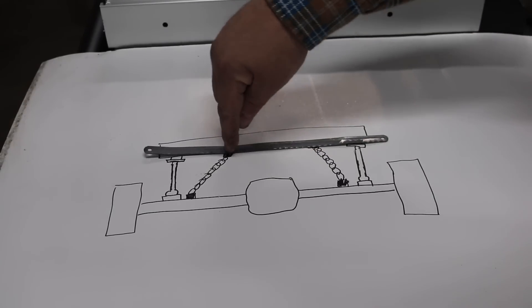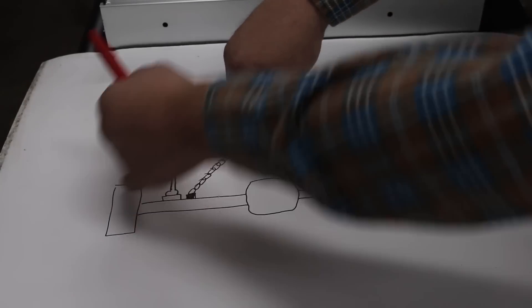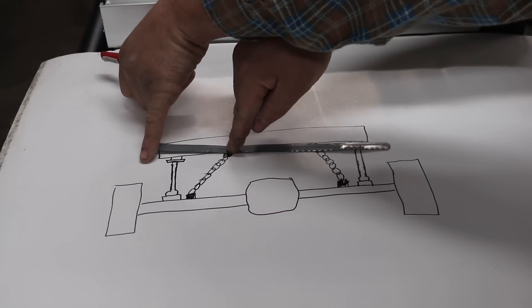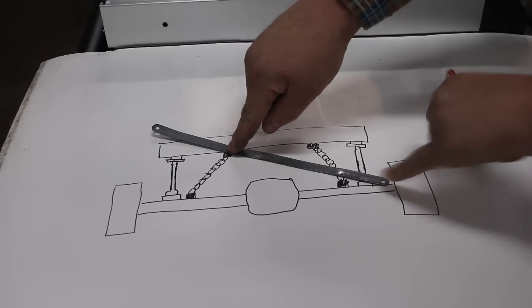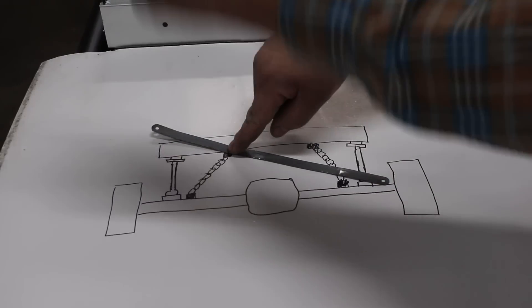So with a pivot point, the frame is not moving past this point. So when you raise up on this side, it'll push this side down to the ground and make this side go up in the air.